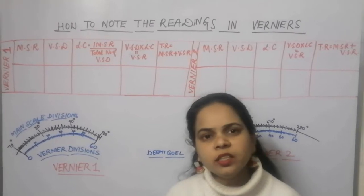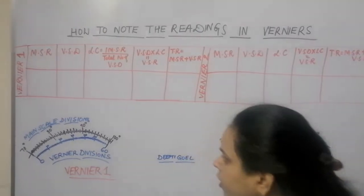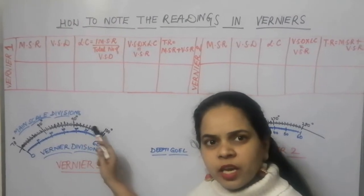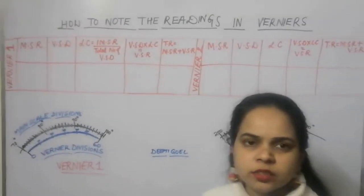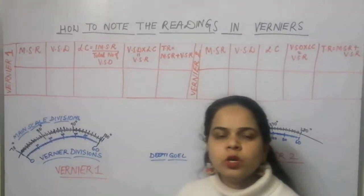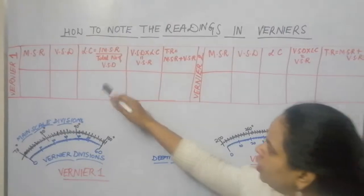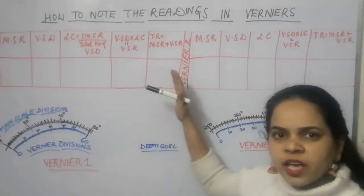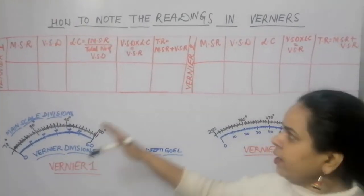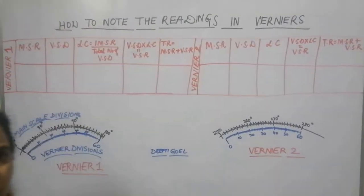Now let us see how to take the readings in the verniers of the spectrometer. As we have already discussed, in the spectrometer we have two scales: one is the main scale and the second is the vernier scale. We have to note the readings of both scales to calculate the total reading. This table shows the columns for calculating the total reading for vernier 1 and vernier 2.